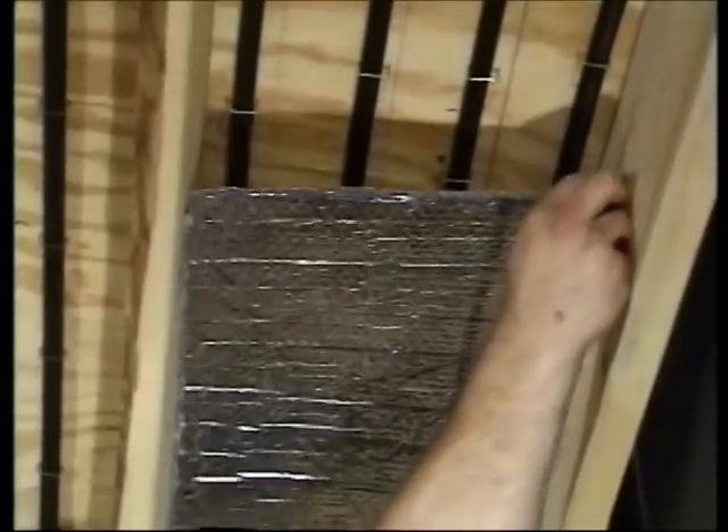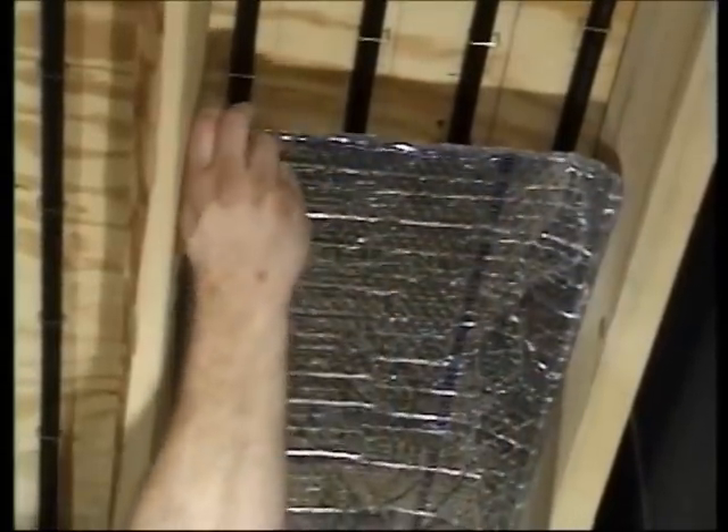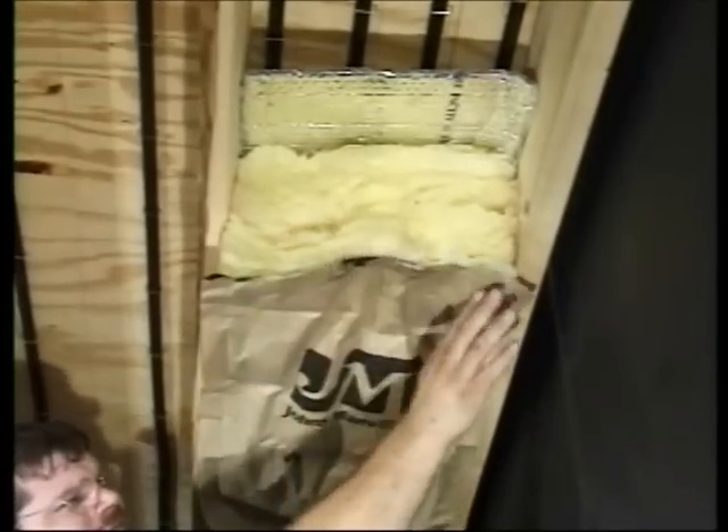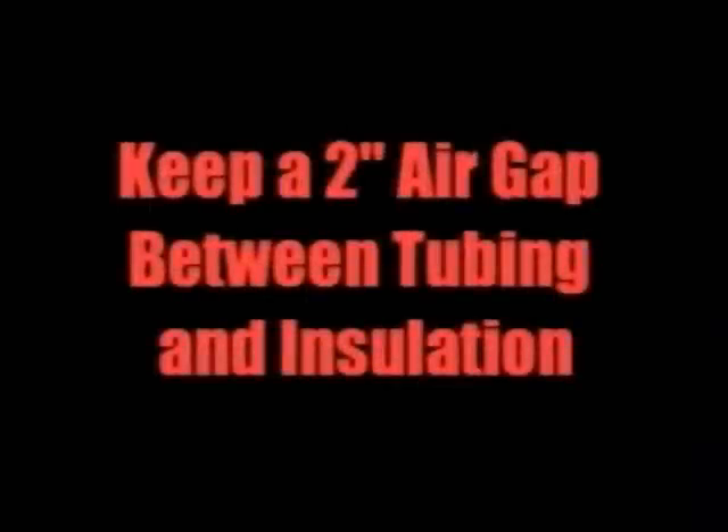When foil-faced fiberglass is not available, you can staple up an aluminized bubble insulation in the joist space. Then secure fiberglass batt insulation below this layer, but make sure you have a two-inch air gap directly below the tubing.